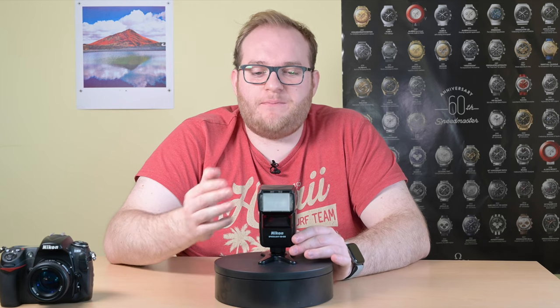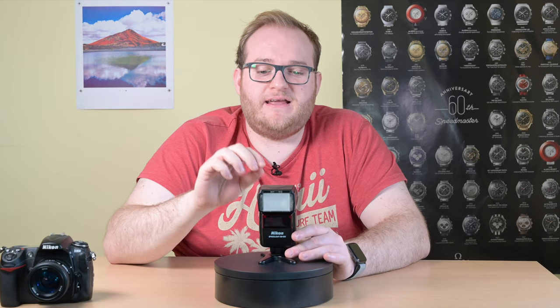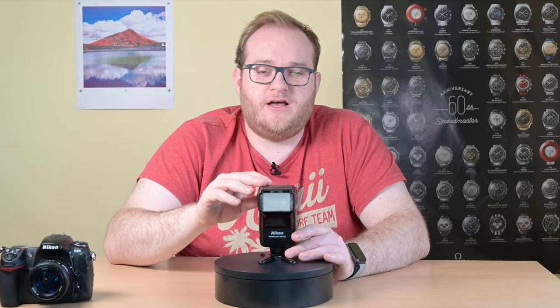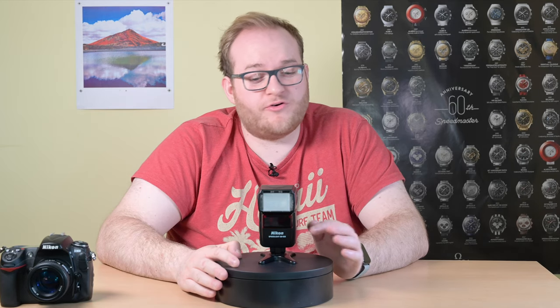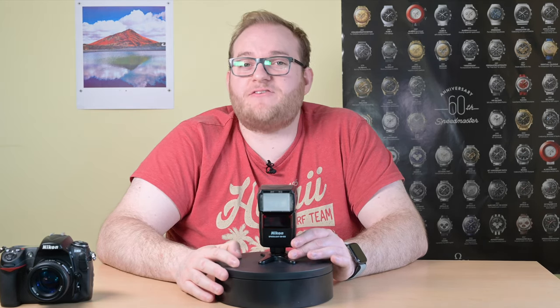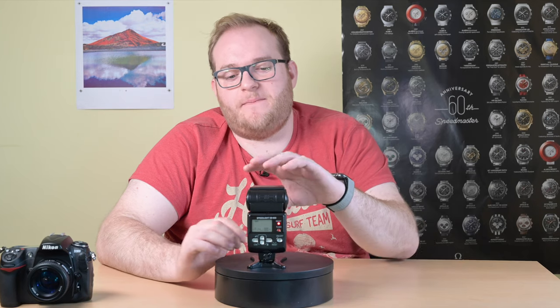It essentially uses a pre-flash to allow the camera to measure the light and maximize the light output to the flash when you actually take the photograph. It means perfect exposures the majority of the time, and that's great because one thing this flash is slightly less good at is giving you choices and menus.